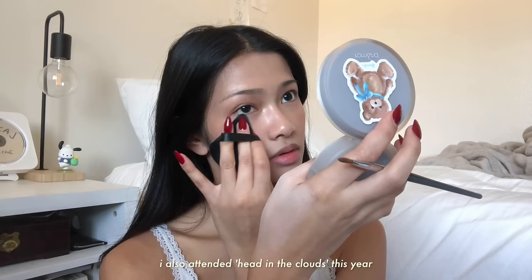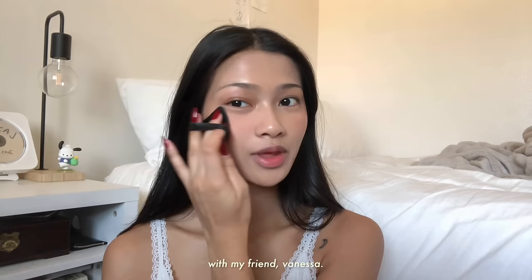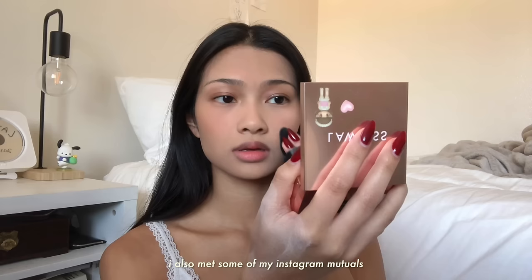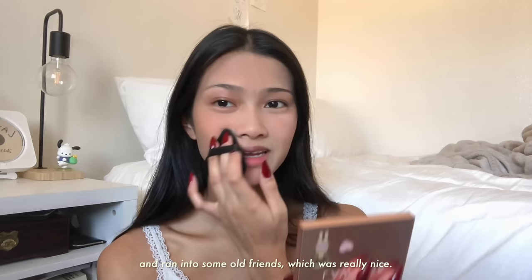I'm gonna set using the Perfect Diary Weightless Soft Velvet Blurring Loose Powder. I also attended Head in the Clouds this year with my friend Vanessa. I got to see some of my favorite artists and even discovered some new talented artists. I'm gonna use my Lawless press powder to add more coverage. I also met some of my Instagram mutuals and ran into some old friends, which was really nice. Me and Vanessa were low-key suffering in the heat though, but it was worth it.